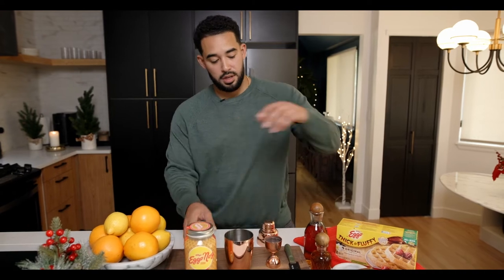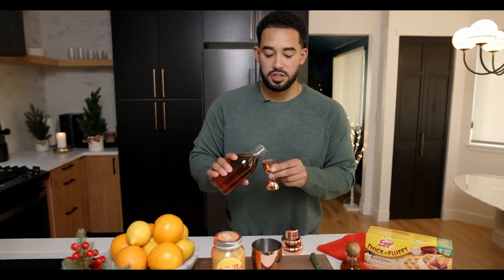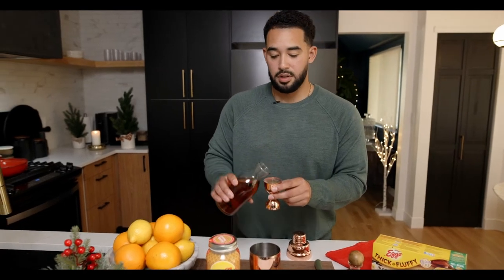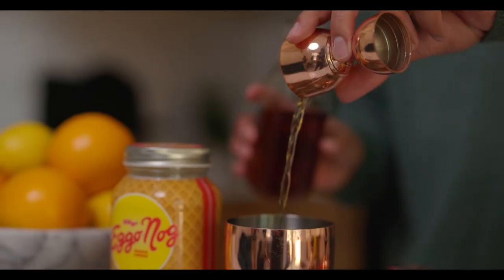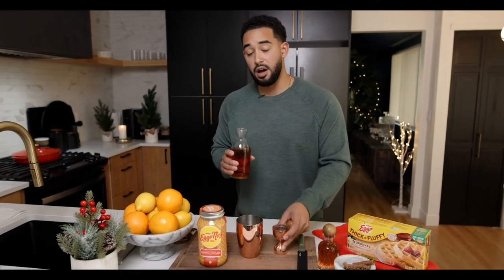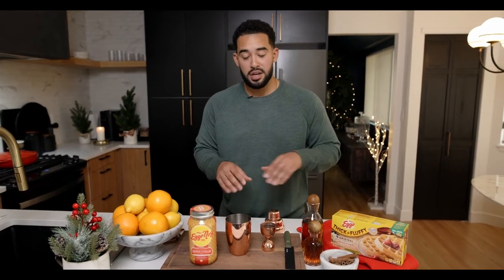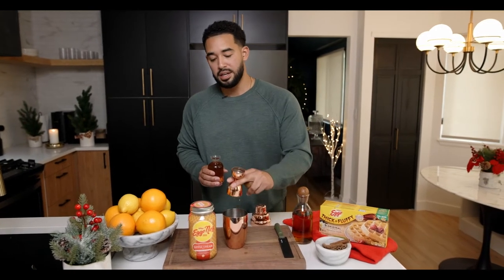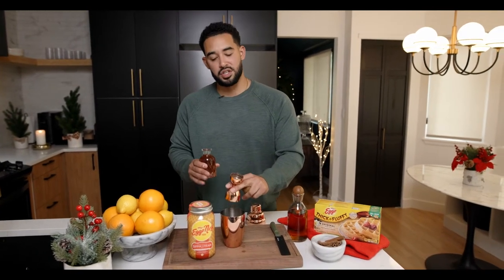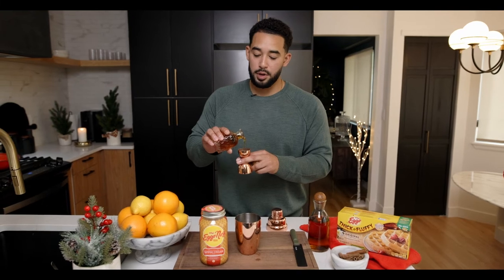Next up, I'm going to be incorporating some aged rum — just one and a half ounces per cocktail. What I love about aged rum is it pairs really well with the flavor profile of Eggo Nog. Eggo Nog is the star of the show, and that's why it's important to use fewer ingredients — you want this to shine. Then incorporating some organic maple syrup, because it's Eggo, so just a half ounce per cocktail.